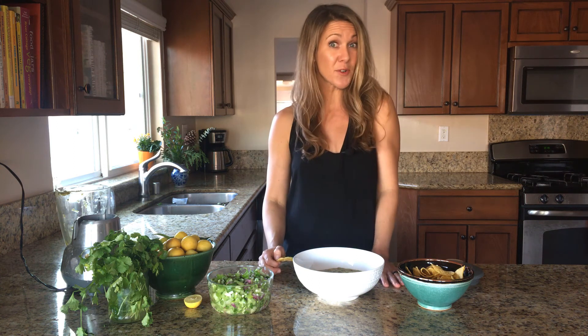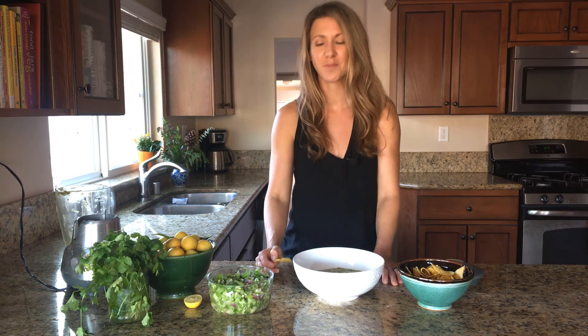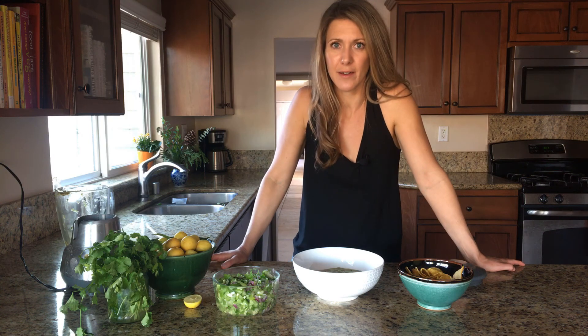Thanks so much for joining me today — be sure to subscribe to my YouTube channel. Of course you can always get the recipes on my blog surfgirleats.com. I've eaten like a thousand chips now.